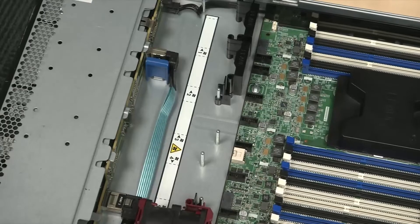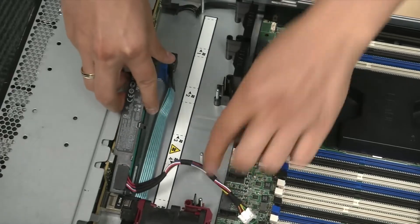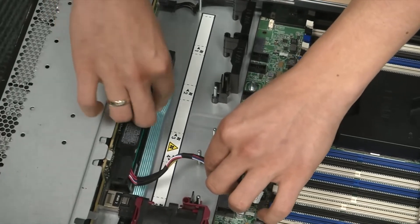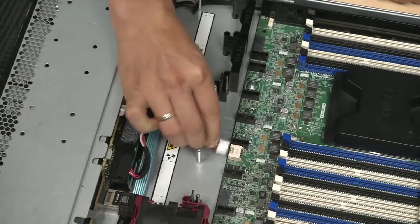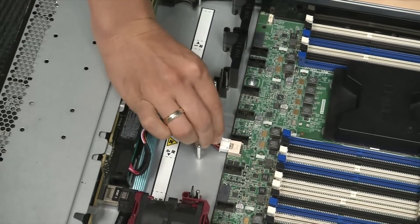To add the new battery, repeat the steps in reverse order. Note that ProLiant servers generation 9 and above have just one smart storage battery that provides backup for all storage controllers.